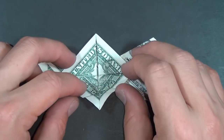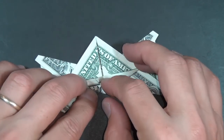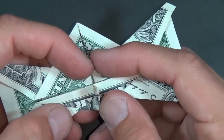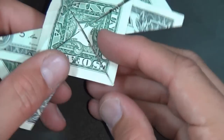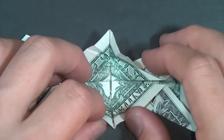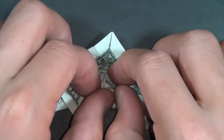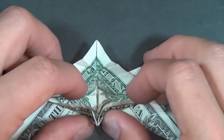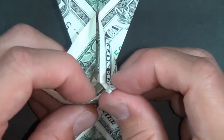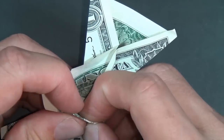And rabbit ear — that means we fold this and this at the same time. And there's our rabbit ear. Let's undo this rabbit ear and rotate, and we're going to make a rabbit ear on this side. So this edge goes to here, unfold, and this edge goes to here. Make a rabbit ear. Now what we're going to do is open this pocket right here.